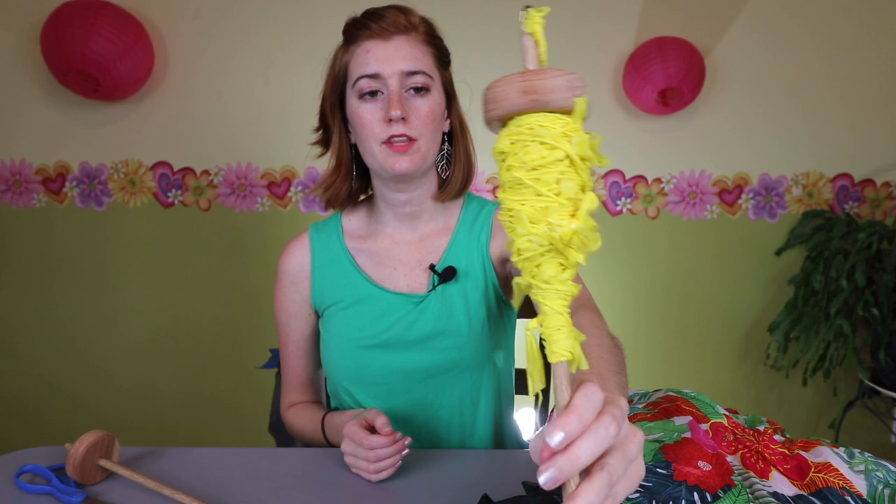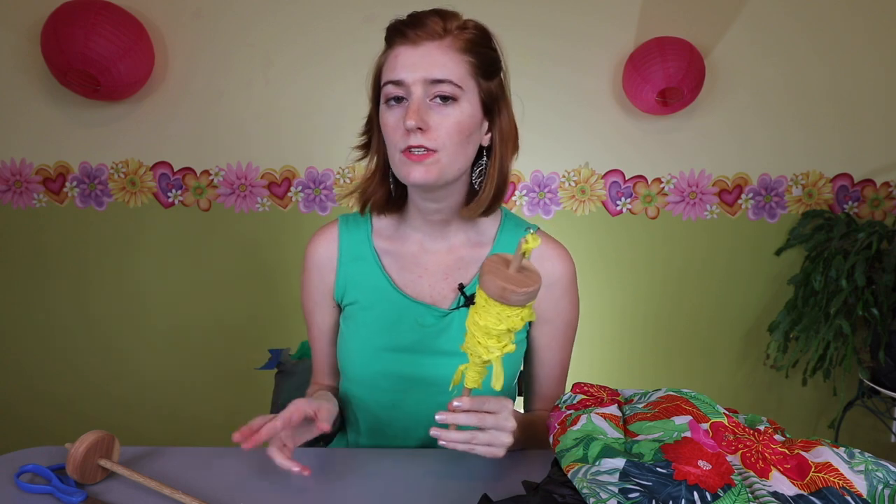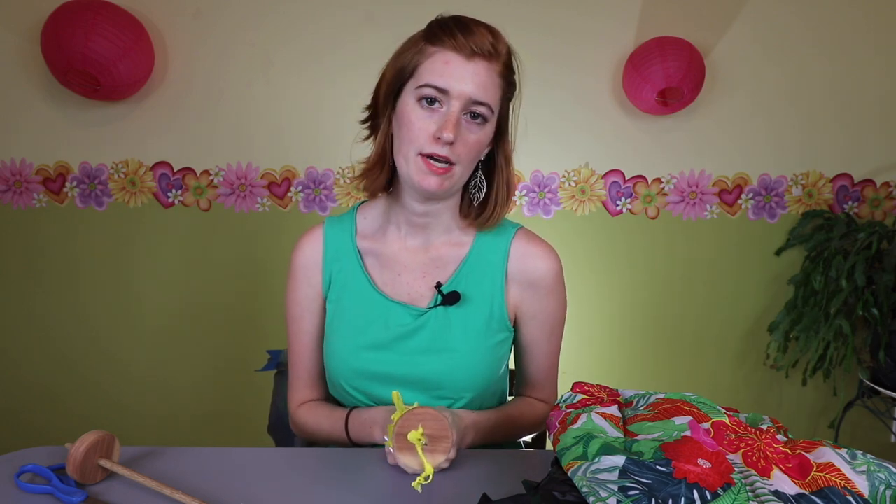Today I'm going to show you how I make the plarn because it takes a little bit of time. I'm also going to show you how to spin the plarn — I have an awesome drop spindle that my dad made. That's an option, you don't have to do this step. And then hopefully I'll get a video up showing a project, but until then you can click the card up there to make your own plarn bag.